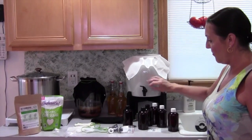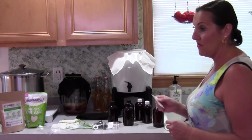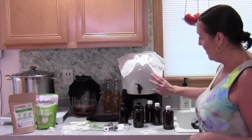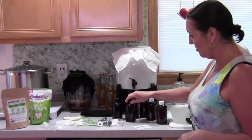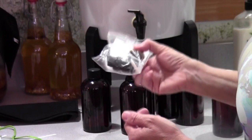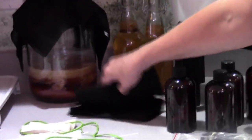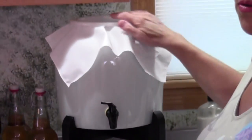I got this from GetKombucha.com and like I said I love it. It's very easy and I always have tea available. I got the basic kit. It comes with this, the stand, these six little bottles so you can have little to-go's. You do get a little sticker. You also get an extra nozzle, which I think is really pretty cool.